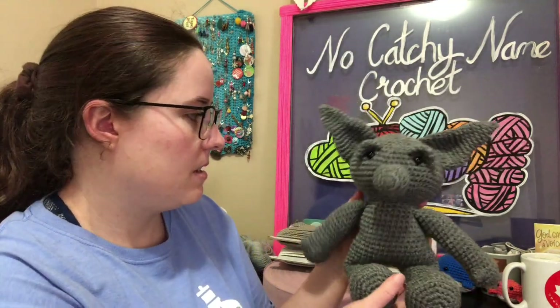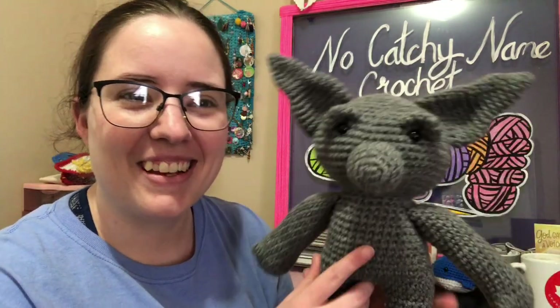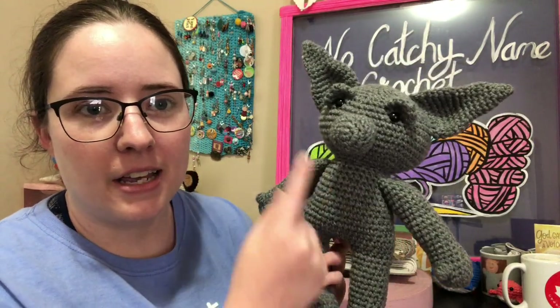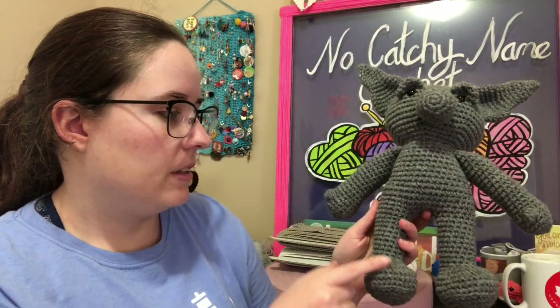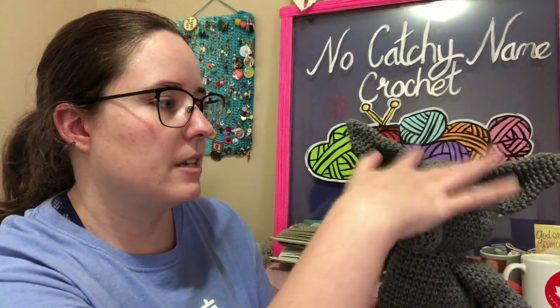He can sit up if it's up against the wall or something. I used Red Heart Super Saver Gray Heather — I think that's what it's called. It took about a little under half of the skein. It's got stuffing in it, and I just do safety eyes. The legs and the arms are crocheted on — you make the legs and then go around. The head is attached to the body. So the only sewing is the nose, the eyebrows, and the ears, and then if I add extra things to it.